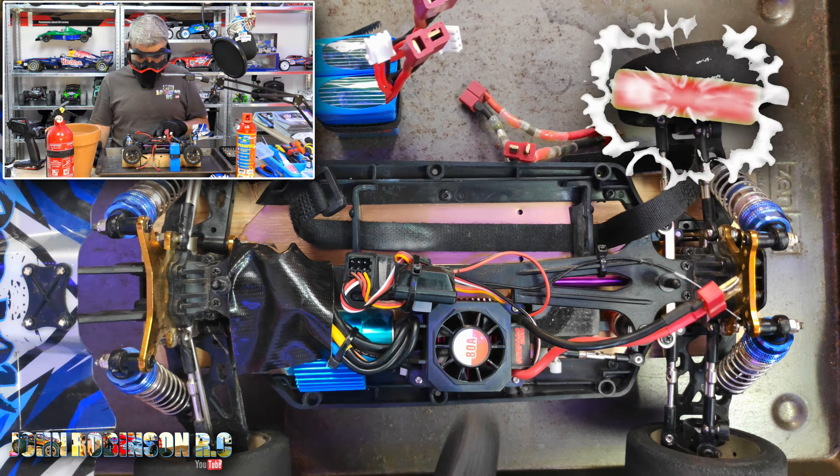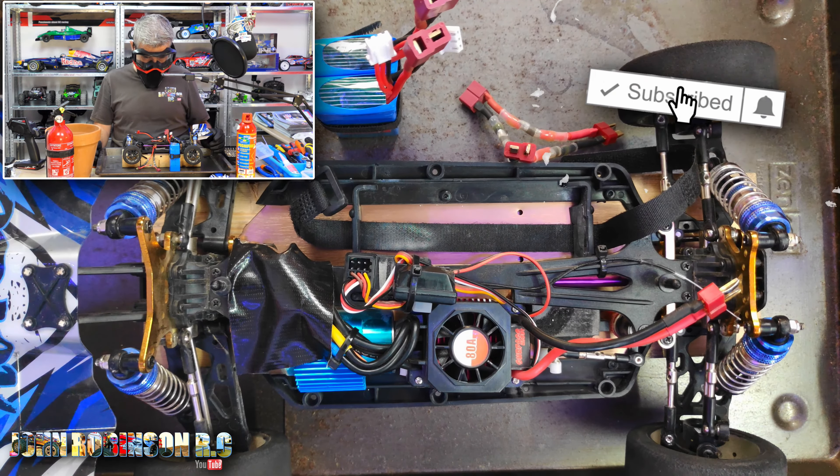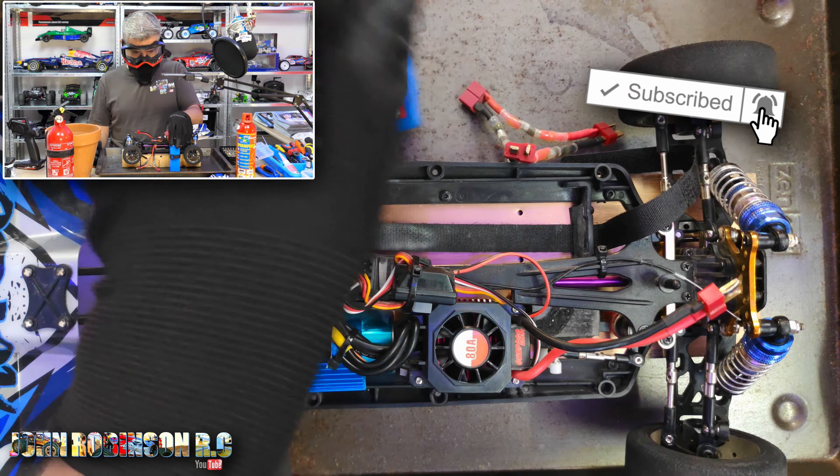A channel member called Time Sensitive has said that this ESC can run on 4S. I'm not so convinced. What do you think? Do you think it's worth trying? This is the Surpass Hobby 80 amp ESC, and these are two newly charged 2S 2200mAh batteries.